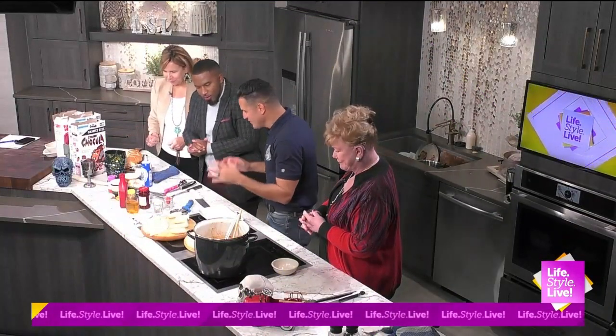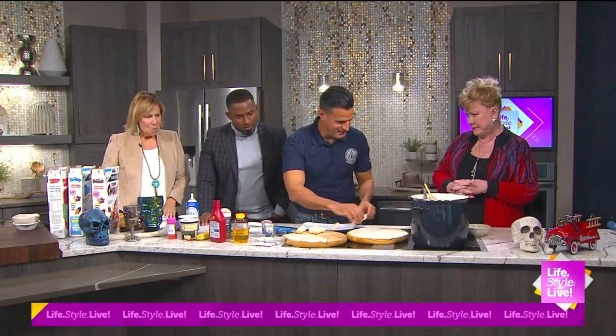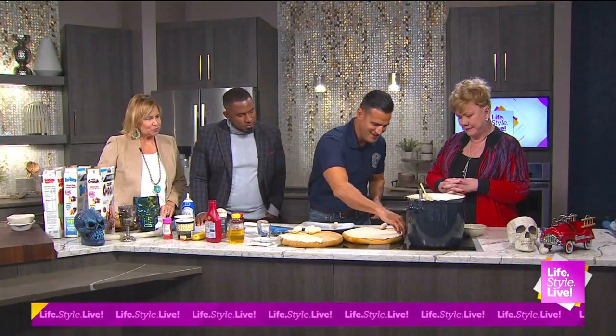Yeah, back in the kitchen. So we made the dinner, now a little dessert. So Patty, if you want to also, you grab one of these bananas here.